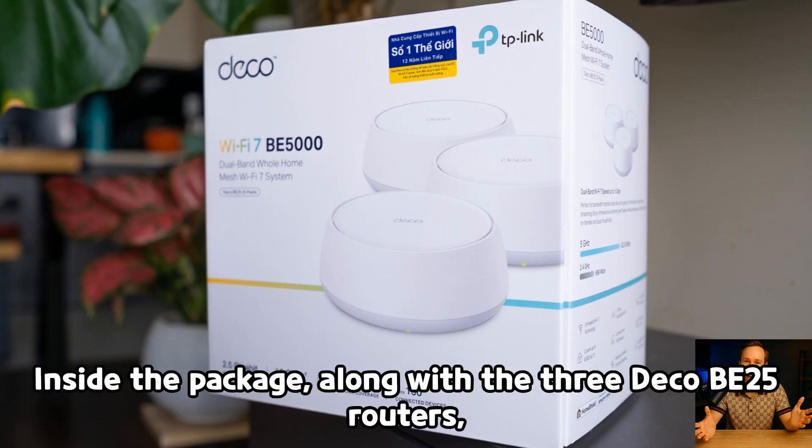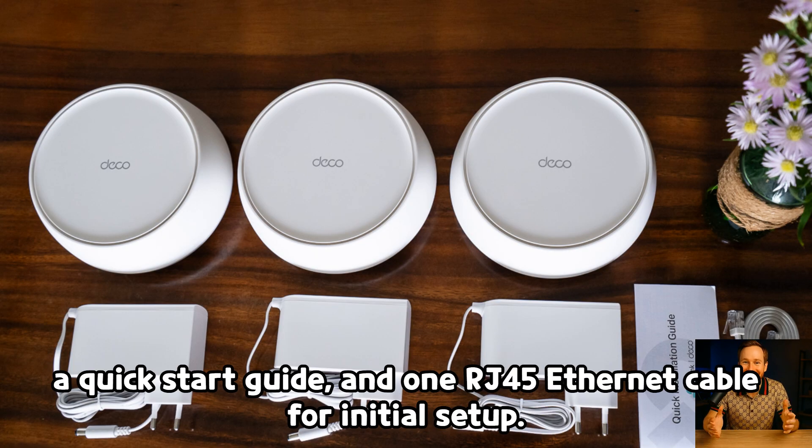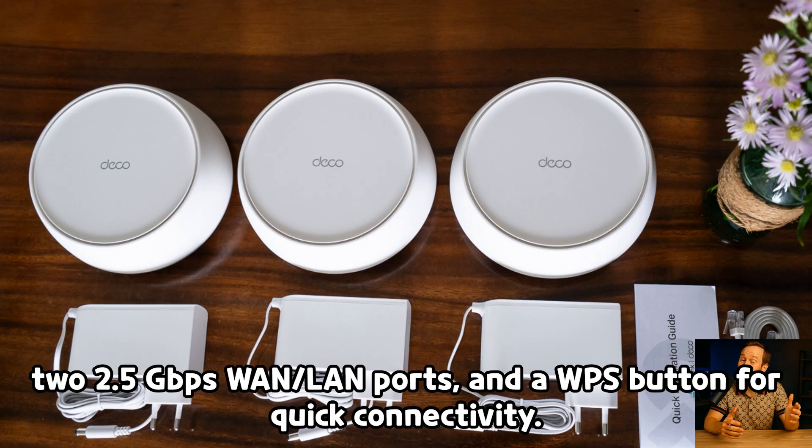Inside the package, along with the three Deco B25 routers, you will find power adapters for each unit, a quick-start guide, and one RJ45 Ethernet cable for initial setup. The clean design language is carried through to the devices themselves. A simple LED indicator on the front provides status feedback, while the back houses the power input, two 2.5 gigabits-per-second LAN ports, and a WPS button for quick connectivity.